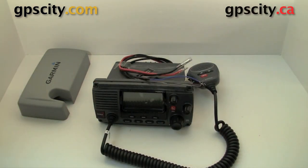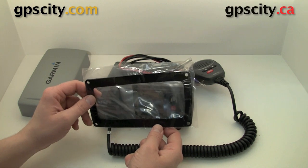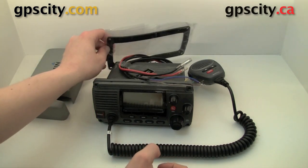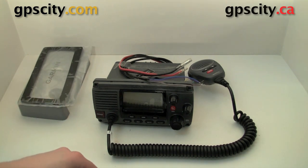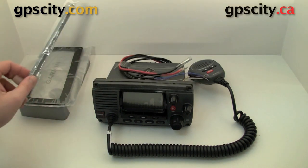To install this device, Garmin gives you this grommet that's going to go in between your boat and the unit itself. You could use this as a template — just cut out the center here and then the back of the radio is just going to slide through it, and then you could do all your wiring. Once it's mounted, you could use these plates here to cover up the screws that you used to mount. It makes everything look professional and well installed.